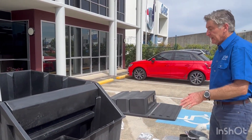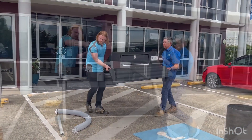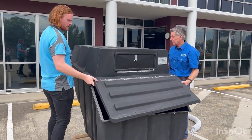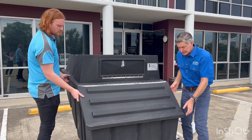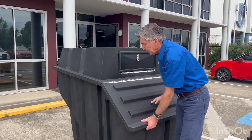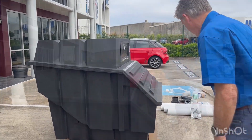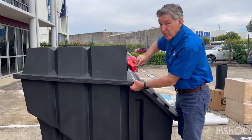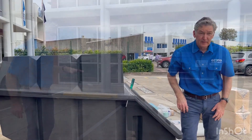Now you're ready to put the lid back on. Grab something to help you do this. Now, because this is polyethylene, it does shrink and expand in the sun, so you'll find that you'll have to line up the holes. I suggest using a Phillips head screwdriver — poke that in through the hole, line it up, and then start putting all your bolster nuts in.